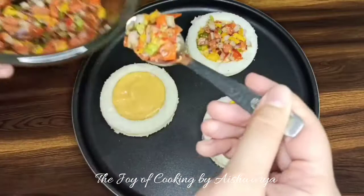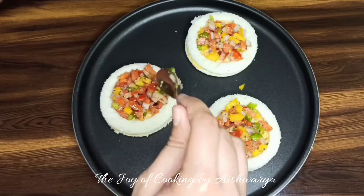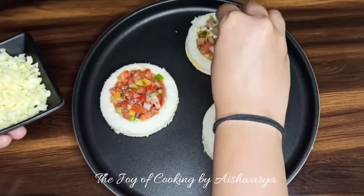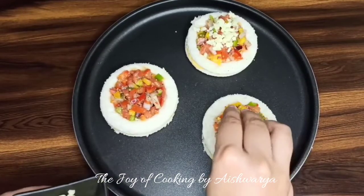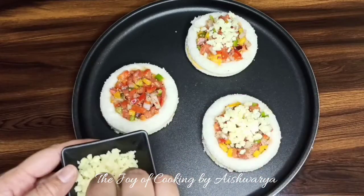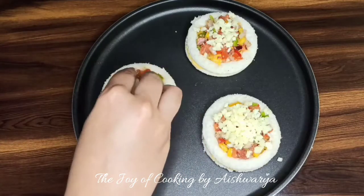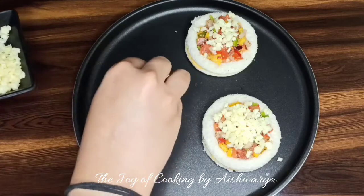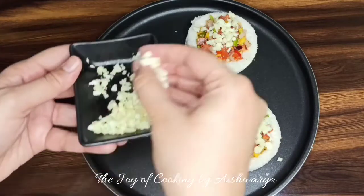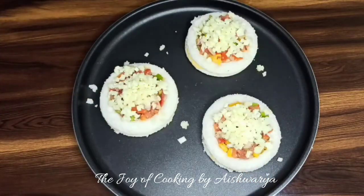You can use vegetables of your choice — mushrooms or even paneer will taste good. Now I'm going to put some mozzarella cheese on top. It's at room temperature, cut into fine cubes or finely chopped, which is available ready in the market, or you may grate the mozzarella cheese yourself. Be generous while adding the cheese — it's really tasty and yummy! We're making it healthy by adding vegetables into it.